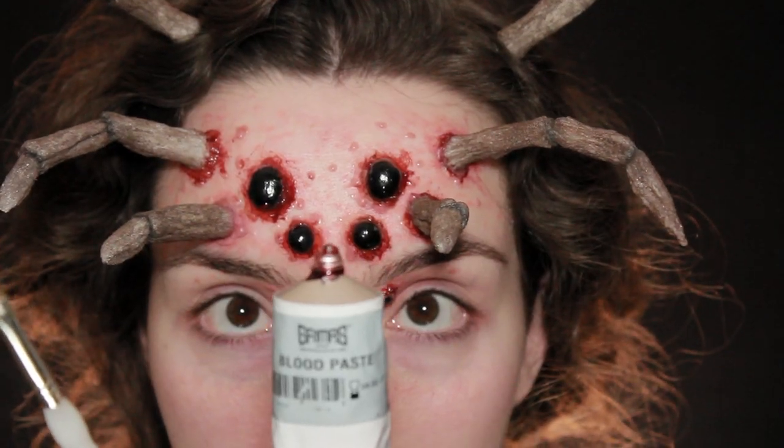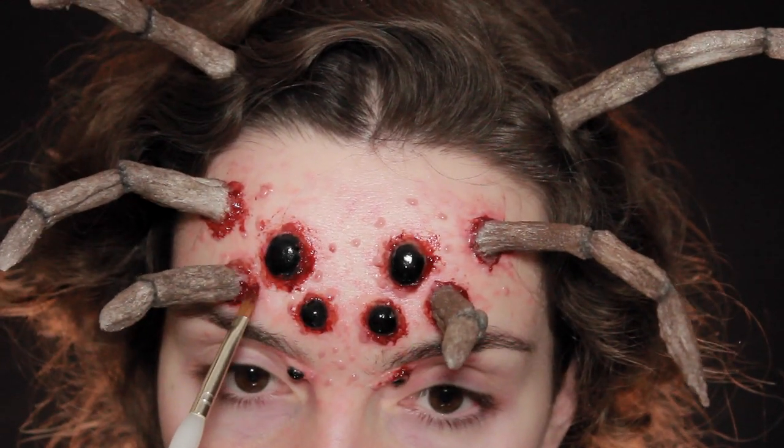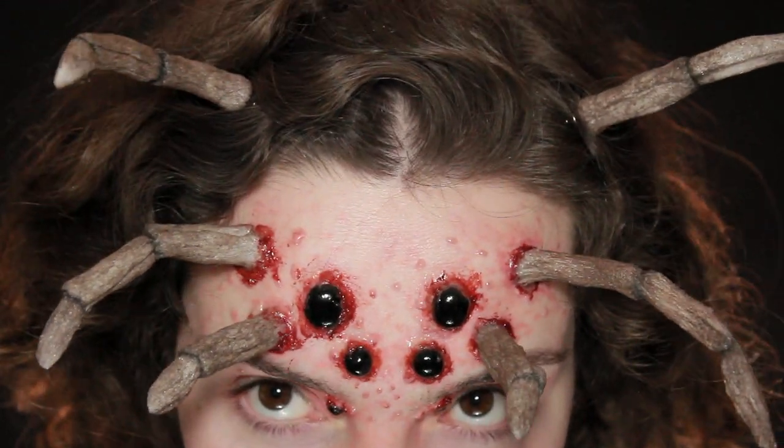Finally, I'm going to be using a blood paste around the very edges of the eyeballs and the legs. If you don't have a blood paste, that's fine — you can also use fake blood or red food colouring. And then that's it, you're done!